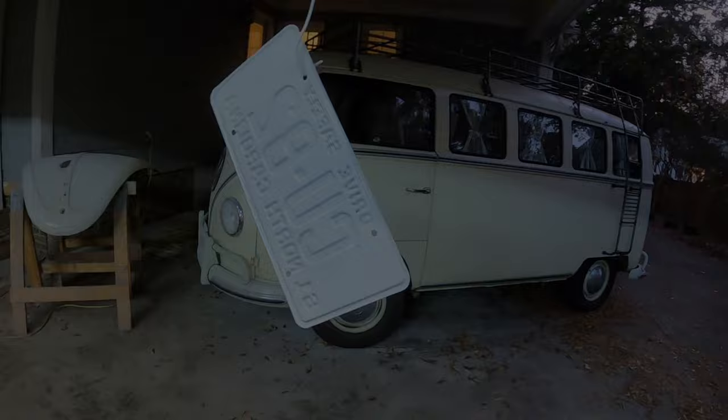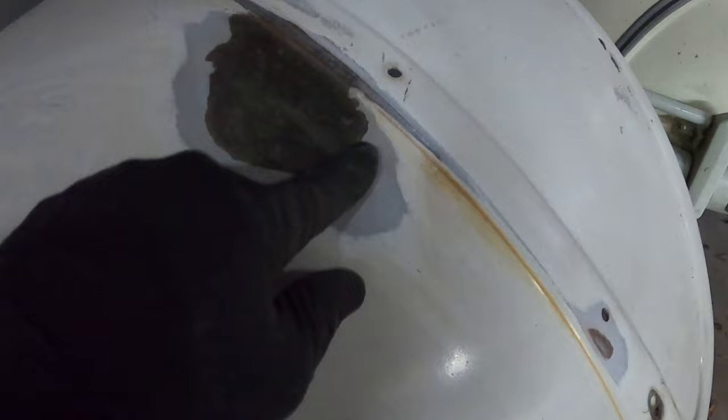I've gotten the front bonnet off — took off the handle and the hinge. I've got some issues here. I'm gonna have to start taking all this off, probably wire brush it down to bare metal. It's got a lot of — I guess that's either primer or high-build primer or something like that — so I'll take all that down and see what I've got underneath.